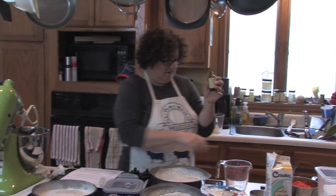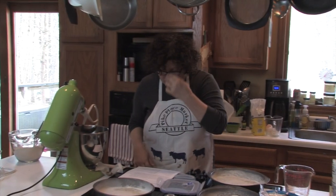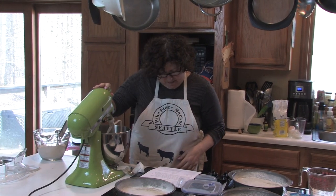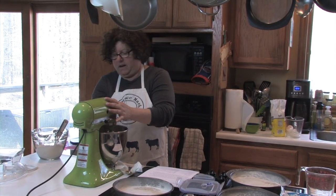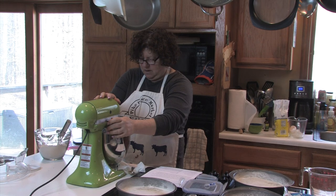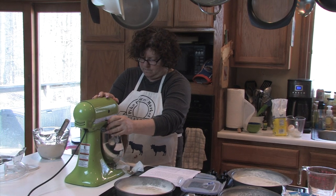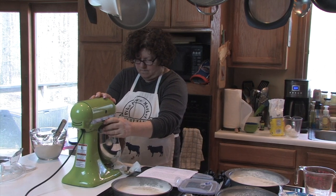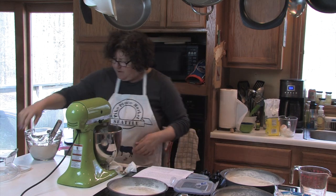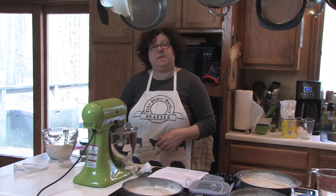And here's my daily plug for Penzeys — unfortunately they're closed right now, but hopefully we'll be able to go there or order from them soon. So we beat these wet ingredients at medium speed until smooth, and then we are going to add the flour mixture and beat at a low speed until blended.